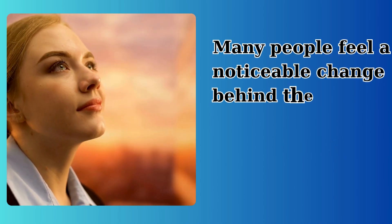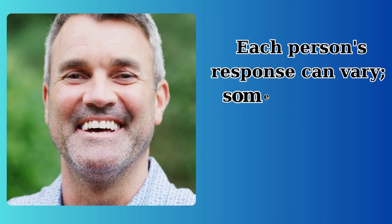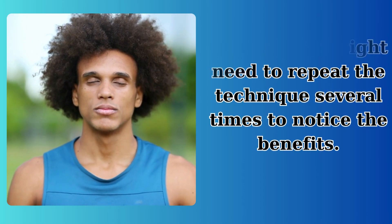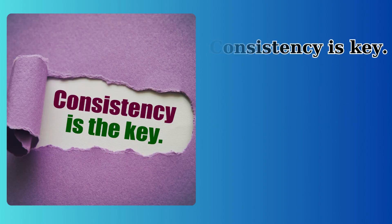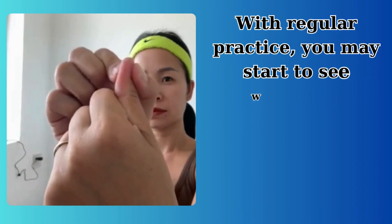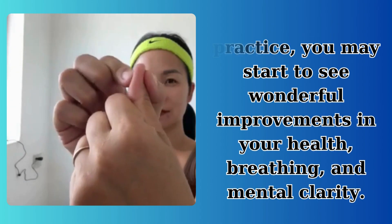Many people feel a noticeable change behind their nasal area. Each person's response can vary — some might feel significant changes immediately, while others might need to repeat the technique several times to notice the benefits. Don't be discouraged if you don't feel an immediate effect. Consistency is key. Try this technique again later or the next day, and with regular practice you may start to see wonderful improvements in your health, breathing, and mental clarity.